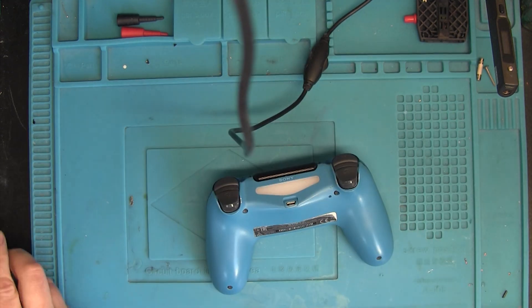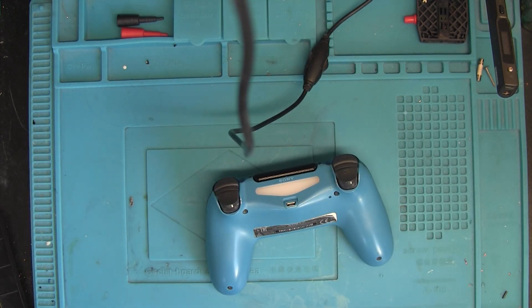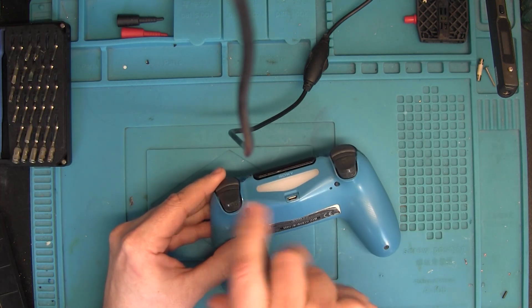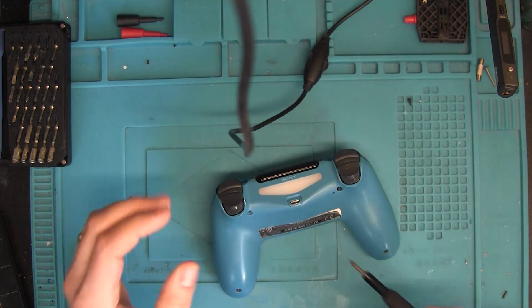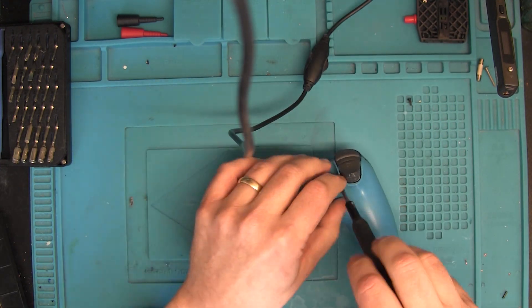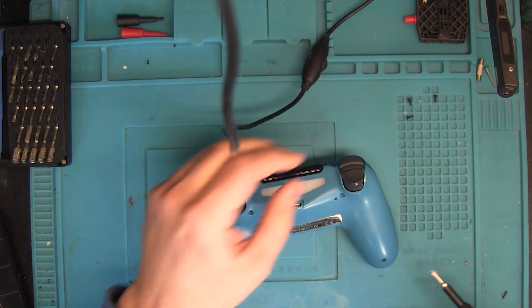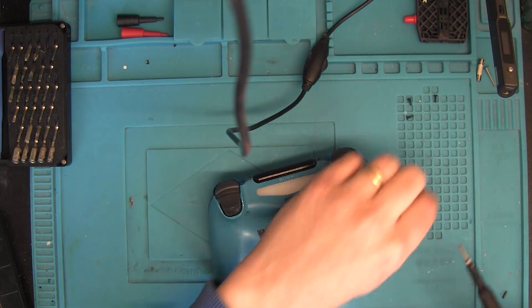So you have a PS4 controller and your haptic feedback motors are not working, or there is some odd noise or some other malfunction in them. Let's take a look at how we can swap the motors fairly easily and cheaply.